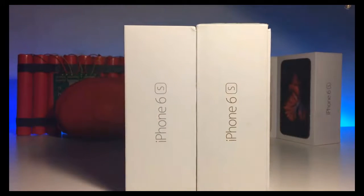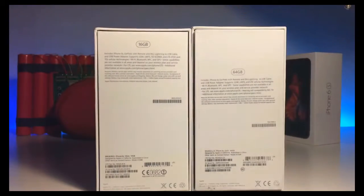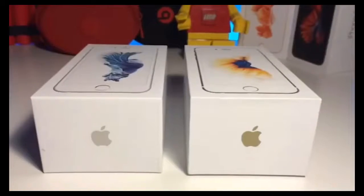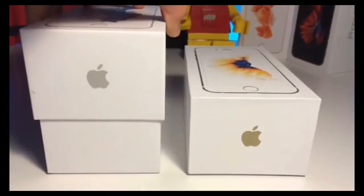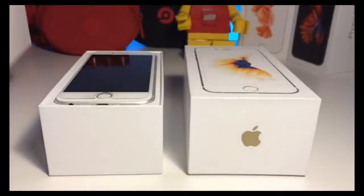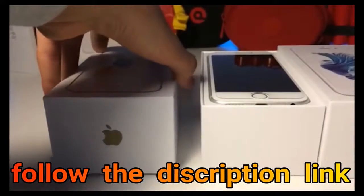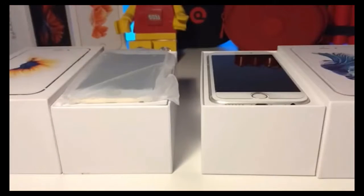As you can see, the fake iPhone box is slightly taller than the real one. The stickers are placed differently, the left being the real one and the right being the fake. As we open the box, the iPhone is packaged differently as the fake iPhone comes in a wrapper.